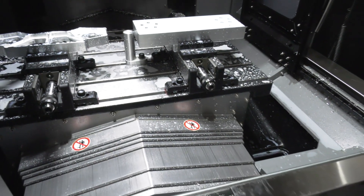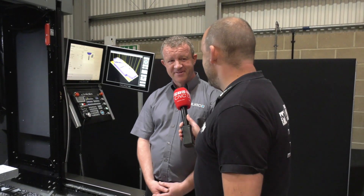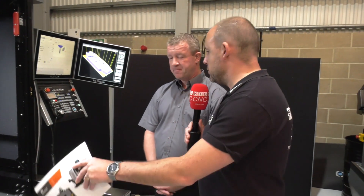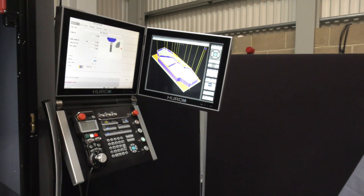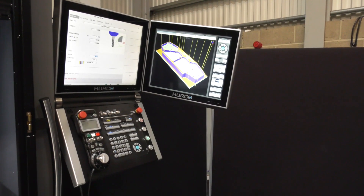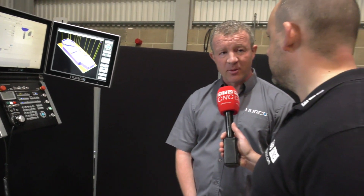Also a 10 tonne machine, so it's going to give you quite a stable working environment — would you agree? Yes, totally. The Max 5 needs fast processing speed to handle the sorts of speeds you're machining at — more than capable? Yes, as standard we have a 128 gigabyte solid state hard drive in the machines now and also 4 gigabyte memory.